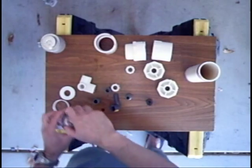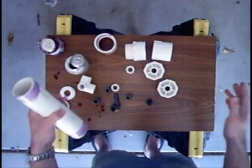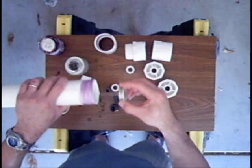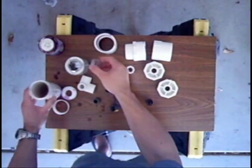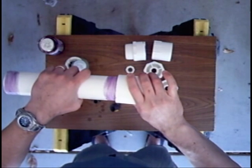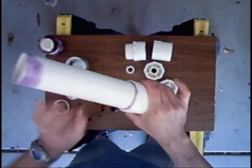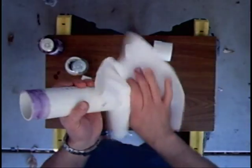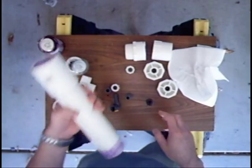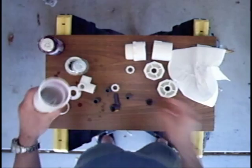So once all the parts have been primed, I will move on to the PVC cement. We can start off by cementing the pieces together. This gets applied on both sides. When connecting the pieces, just press and twist to make sure you get good contact between the cement. Having a paper towel handy to wipe off the excess is good for a neater job.